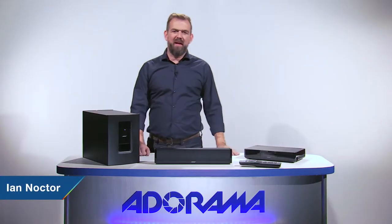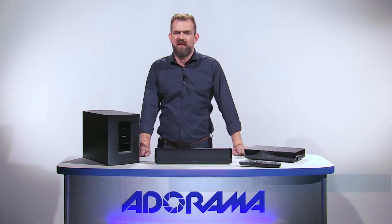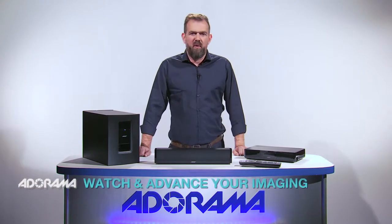Hello there, I'm Ian Noctor and welcome to AdoramaTV. Today I'm excited to show you Bose's new Cinemate 120 home theater system. Let's look at its different components.